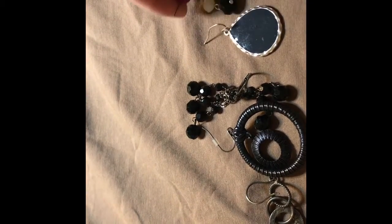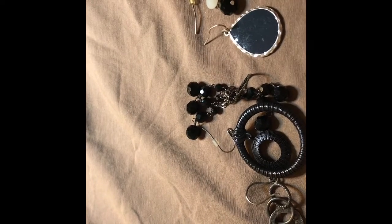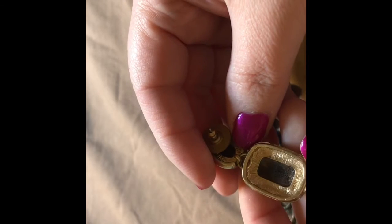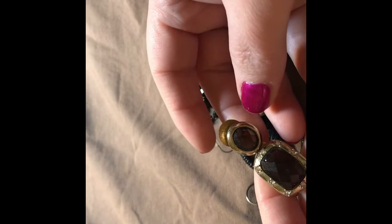I'm dropping stuff. Here's a rinky-dinky earring. This is old — it's a Monet. Kind of an amber plastic.